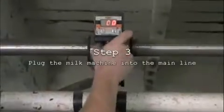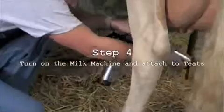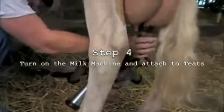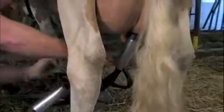Plug the milk machine into the main line. Get next to the cow and turn the valve on the milk machine. Connect each hose to each teat. The suction from the hoses will attach itself to the teats and you will see the milk start to flow through the line.